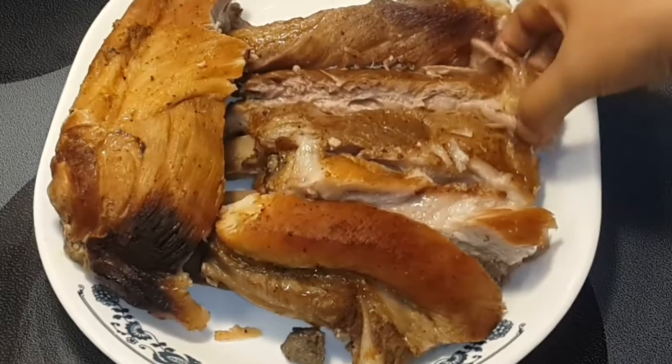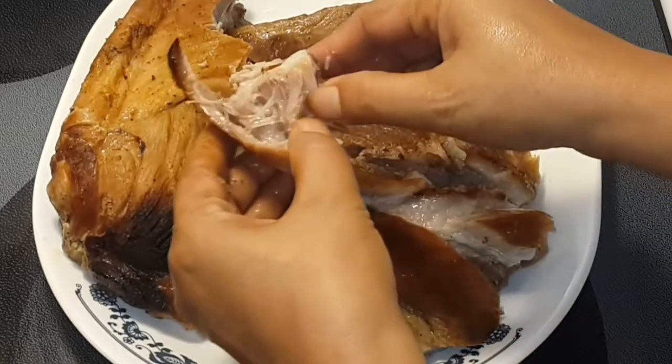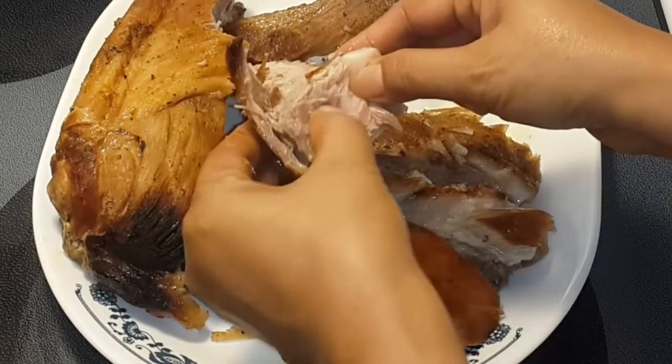It pulls out the bones. Let me show you how tender it is — see? It pulls out the bones, just like that.